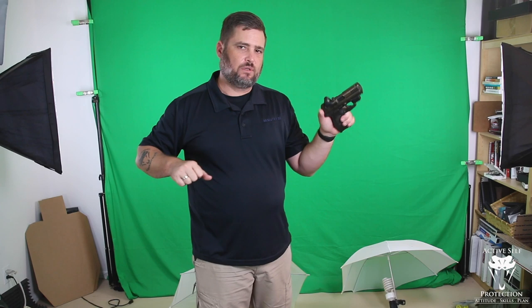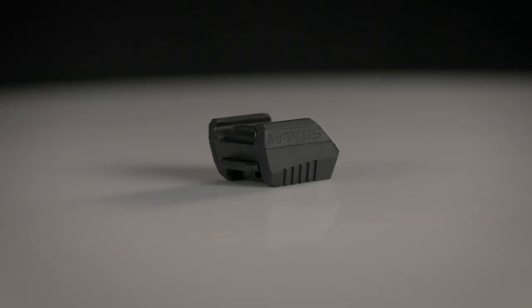I took Gabe White's Pistol Shooting Solutions again a couple weeks ago, and one of the things that really impressed me is his sights meet trigger drill, so let's work on it a little bit to get better with our recoil control.